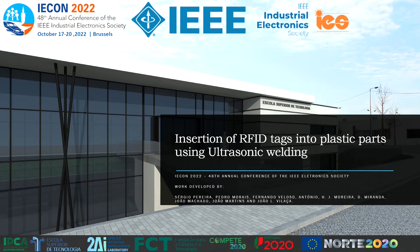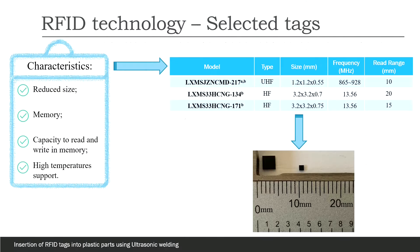Hello everyone! Today I will present a new methodology for inserting RFID chips in plastic parts. We realized this study because there is still no standardized model in the industry that allows the insertion of tags in plastic parts.